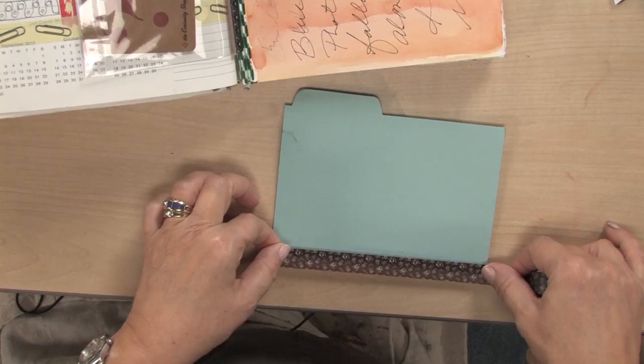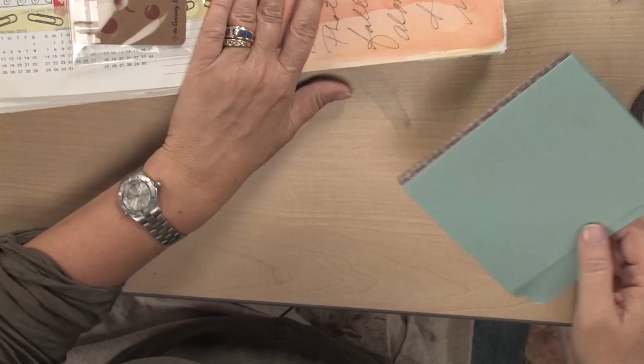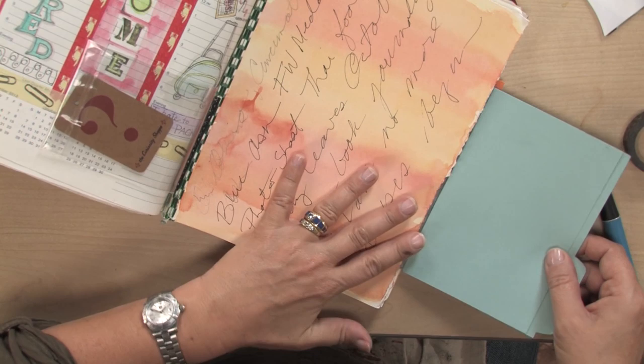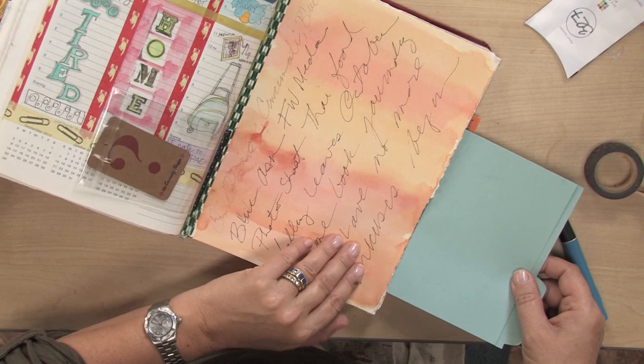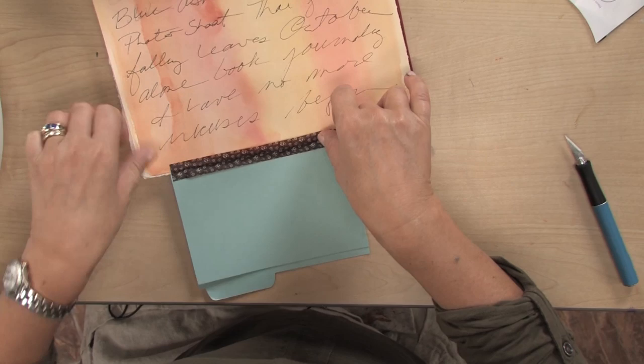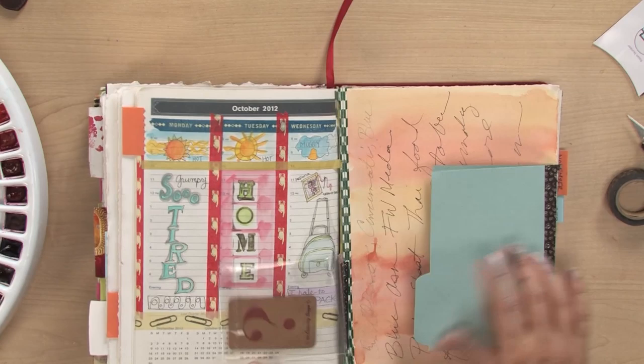So I'm going to grab some of that washi tape from my stash, lay that about halfway down, score it, pick it up, and go to the edge of my paper. It doesn't have to be at the end — it can be in the center, halfway down, wherever you want it. I'm going to lay some more tape down here. So that card comes right in there like that, and I can open it up and put stuff inside on all sides, so that gives me a place to put things.